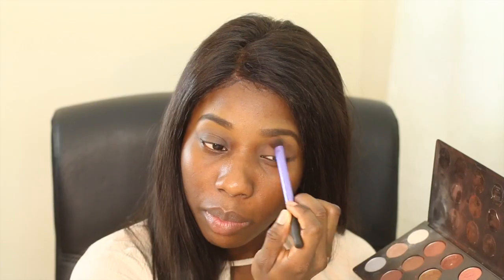Some days I wear an eyeshadow, some days I don't. But for the purpose of this video I am going to apply one. To keep my makeup simple I usually use only one shade, and I'm going to be using Swiss chocolate. That's done — not too dramatic, but you can tell that I'm wearing an eyeshadow.